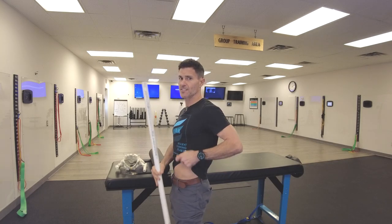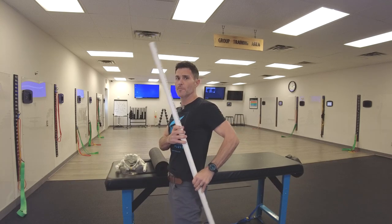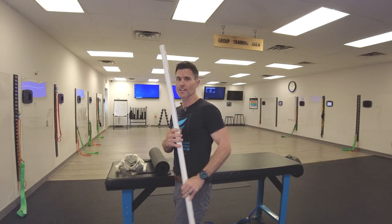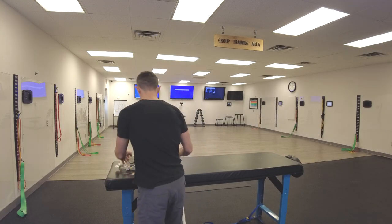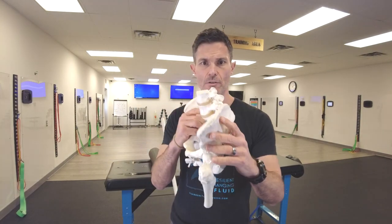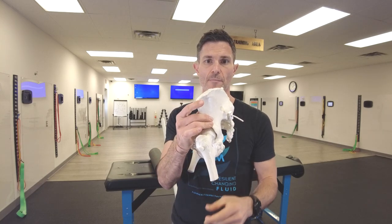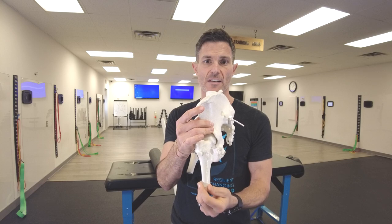Now if I'm measuring hip extension, I'm making sure that my pelvis stays neutral tucked under and my leg should go behind my center of gravity 20 degrees. Your hip bones from your ASIS to your PSIS should be stacked neutral, so not excessively tipped down — neutral. And you should be able to draw the leg behind that center of gravity line 20 degrees without any motion from your pelvis or your spine.